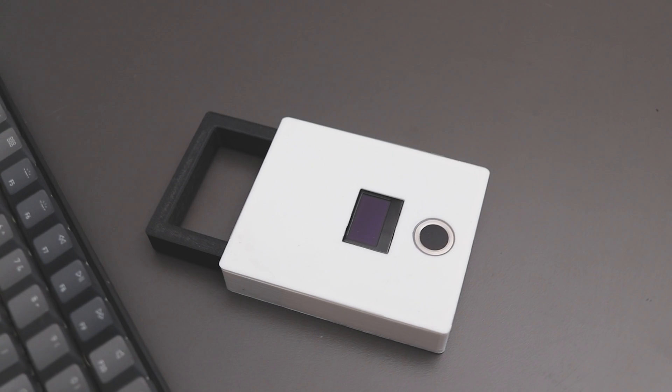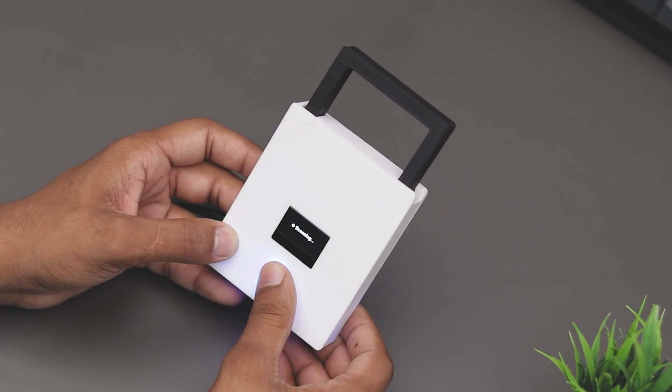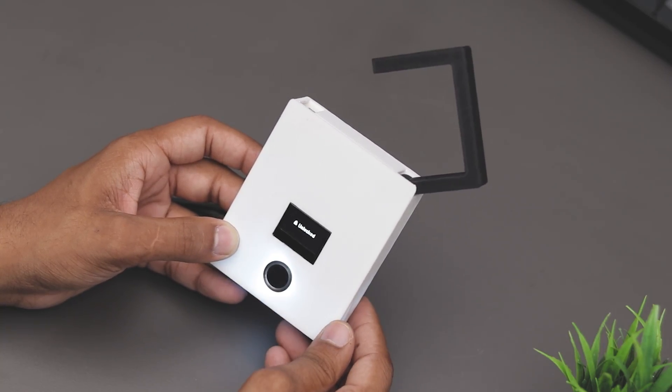Hey guys, in this video I'll show you how I made this concept fingerprint padlock with an OLED display. So without any further ado, let's get started.